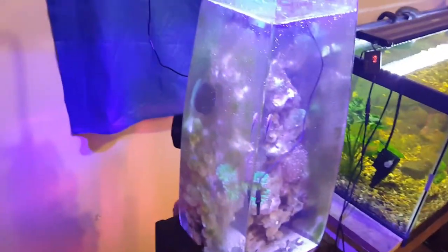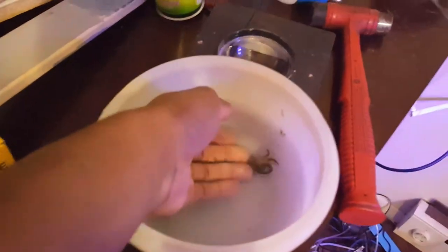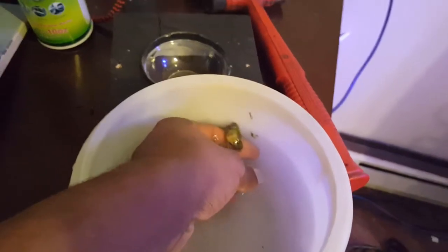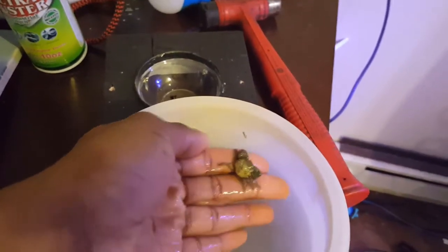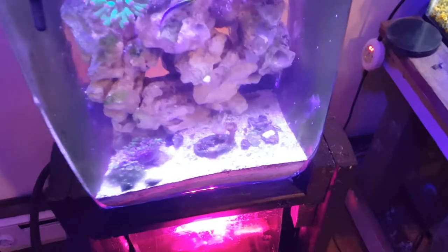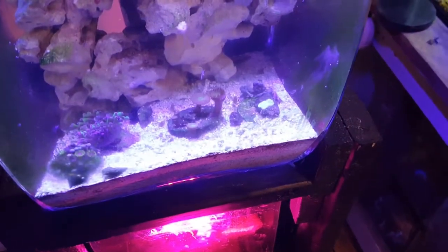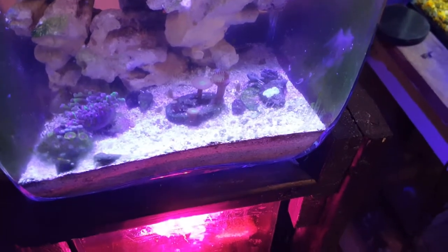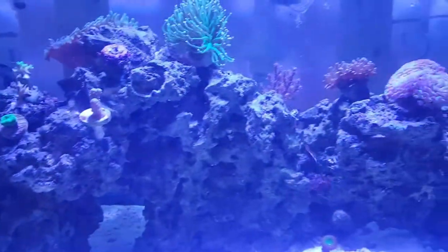Now heading over to the Rico's Pico 2.0 to add the emerald crab. Going to see if I can get him without hurting him — he climbed right up on my finger, no issues. Releasing him into the tank — not the most graceful entrance, but he's in. We're going to hope he recovers and we'll see what happens.